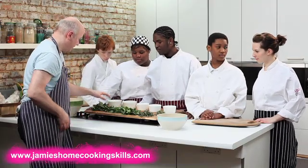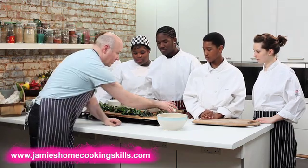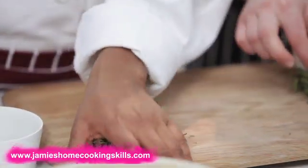Right — Chris, you're on parsley; surely you're on basil; Roy, coriander. You guys are on thyme and rosemary. Okay? Get picking.